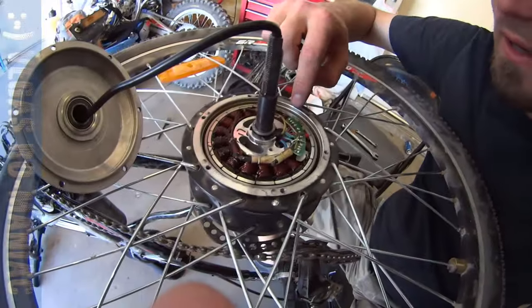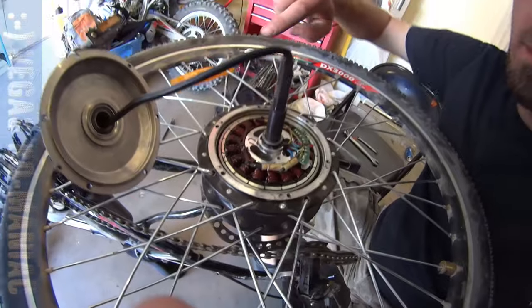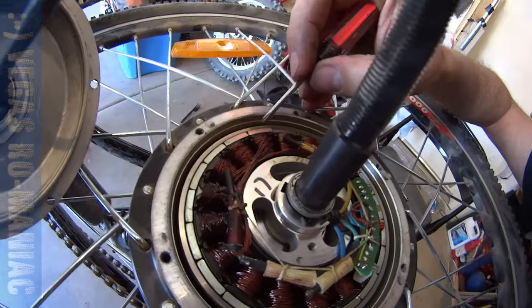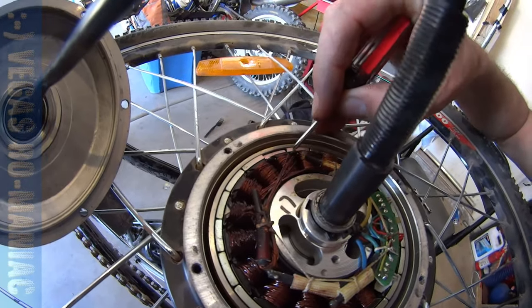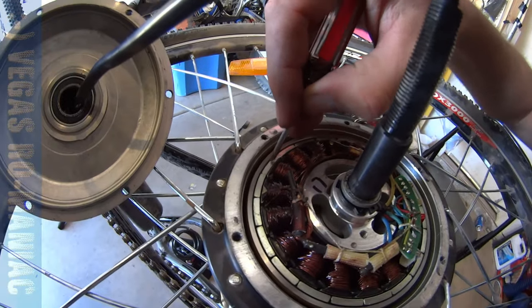Now you can get to the motor itself. This is the motor right now with all the magnets. What happened in my case is these magnets are loose. They were supposed to be glued on, but you can actually move them. Look how they move inside — they're all moving. They are loose.